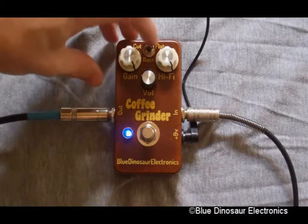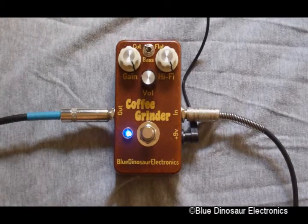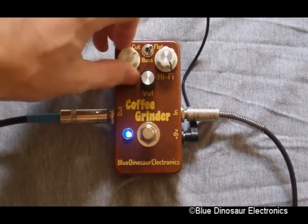Here's what that sounds like with the bass cut. I'm going to turn the gain down.